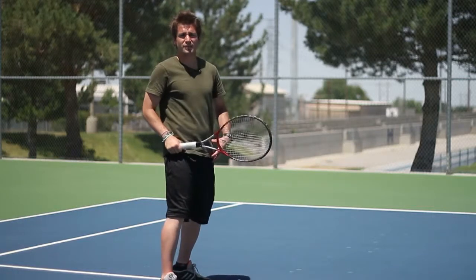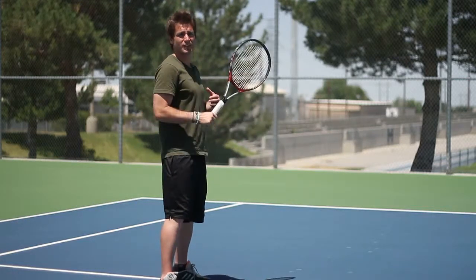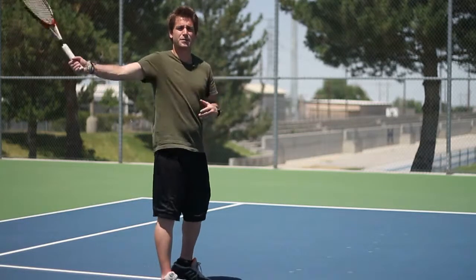I step into it to start getting my hips turned so I can get my shoulders rotating so I can get my arm up and through the ball.